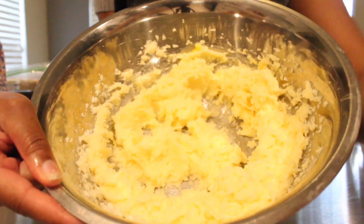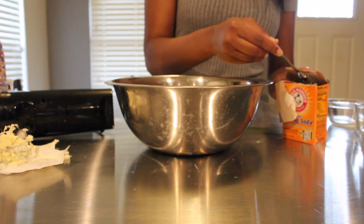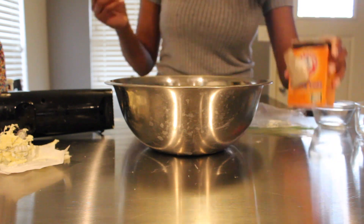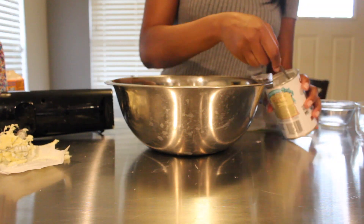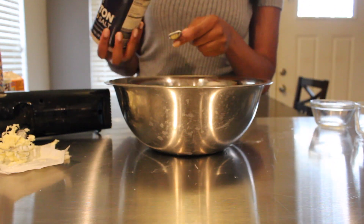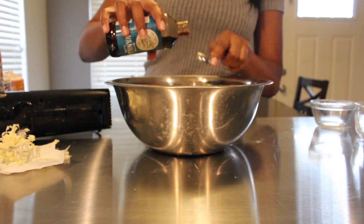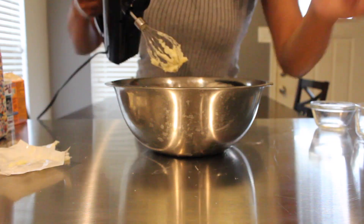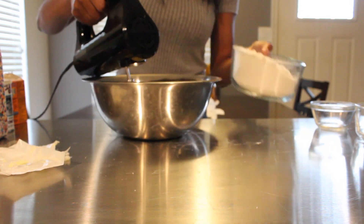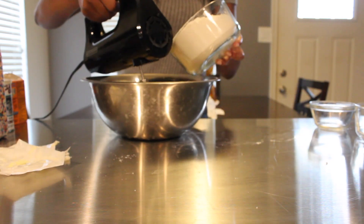As you mix, your mixture will become more yellow. To this mixture I'm going to add my baking soda, baking powder, and salt. You can add these to your dry ingredients with the flour, but I just decided to add them straight to the bowl. I'm also going to add in my two teaspoons of vanilla extract right to the bowl, and then we can slowly start to incorporate the flour.